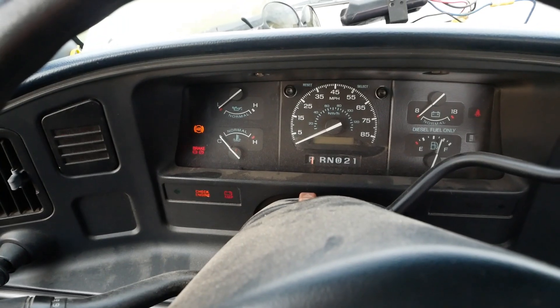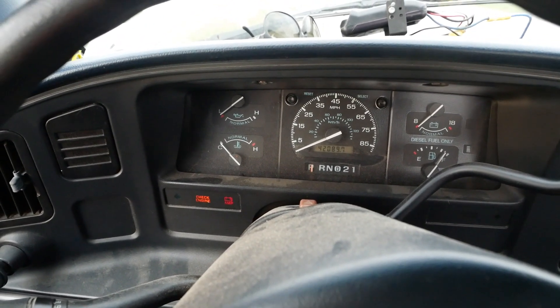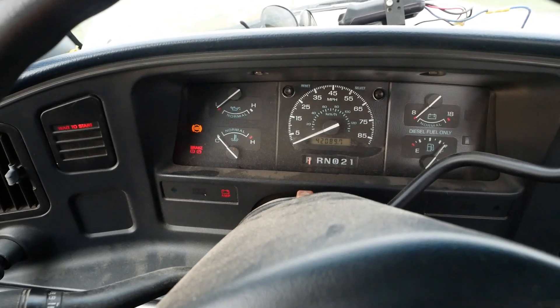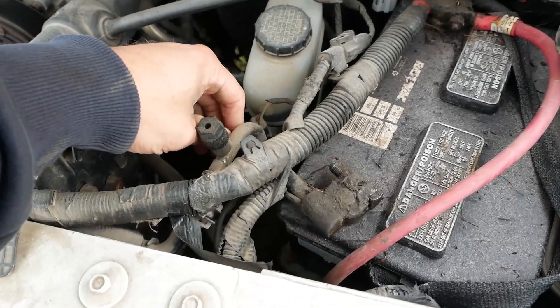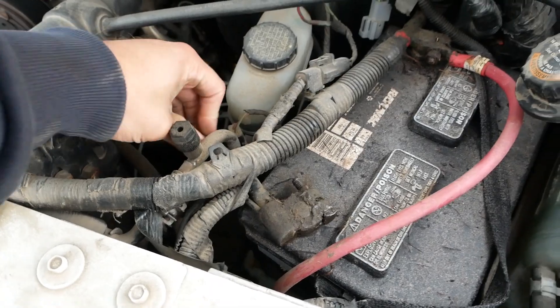Alright, fifth time's the charm — it's not looking good. Got a bad connection somewhere. It's not even trying. If only there was a mechanic here who could diagnose this for me! I had the battery cables loose when we pulled the glow plug relay out — I can't remember, it's been so long now.